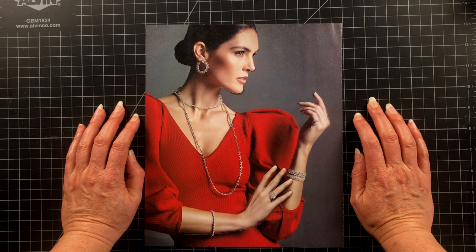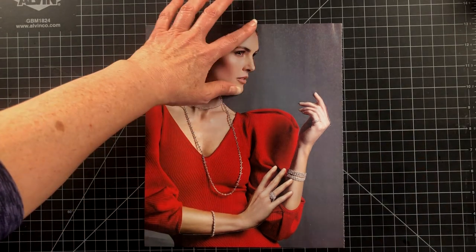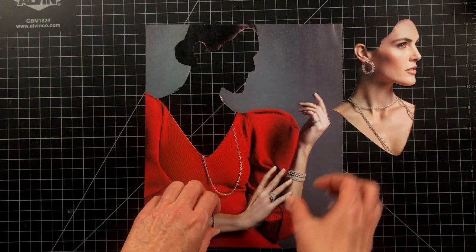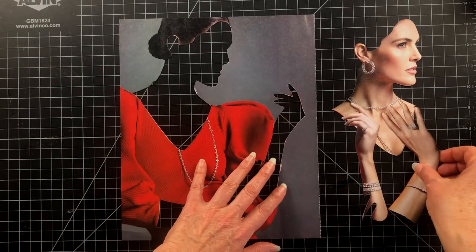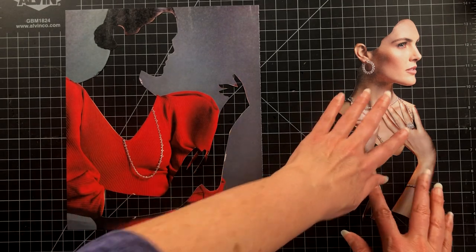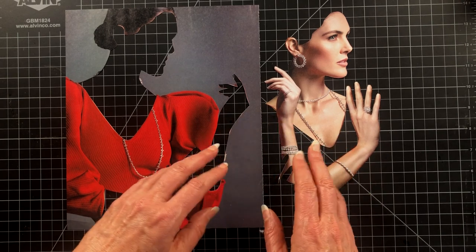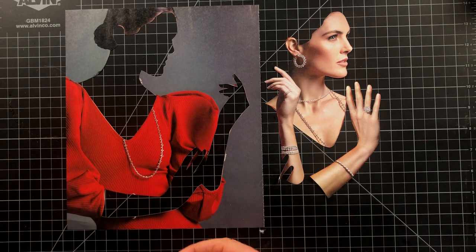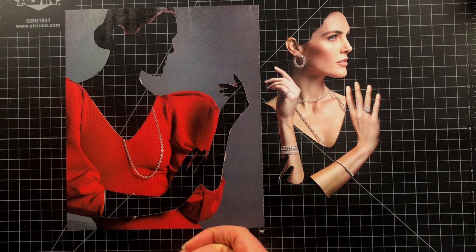Happy new year everybody, we are back at it with some analog collage cut and paste. I have this wonderful image from a fashion magazine and I already did some precise cutting. I'm going to hang on to these pieces because out of this image we will be making two collages. It's not a flip side — if you follow my channel I have a playlist for flip sides — but that's not what we're doing today. It's just going to be a basic, fun analog collage and we'll be scanning it into the computer.